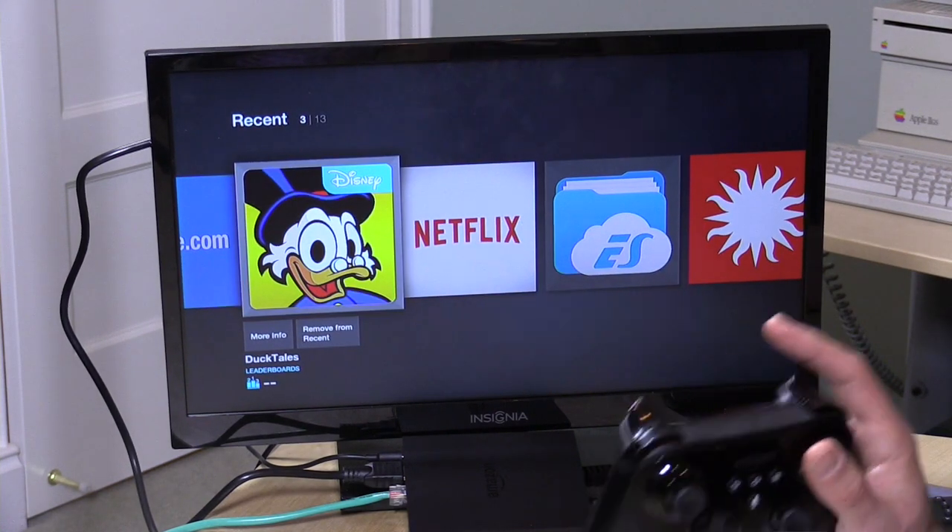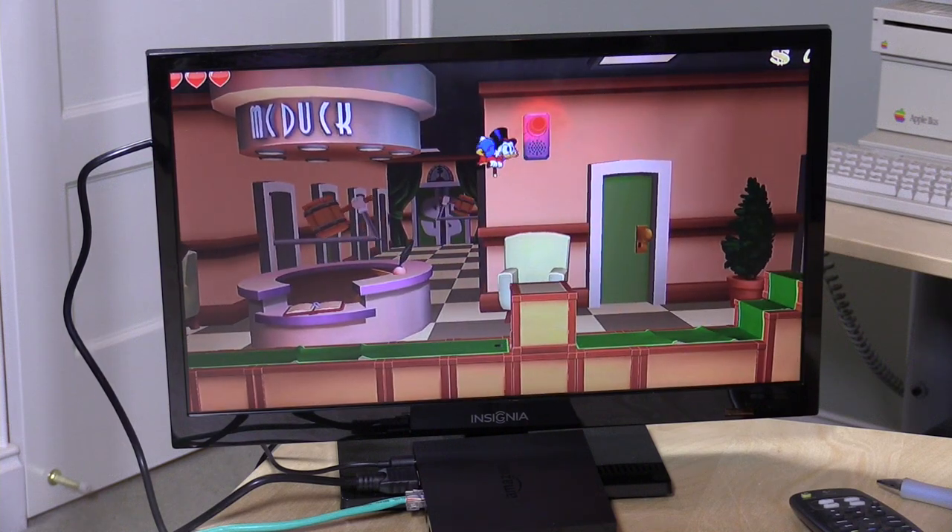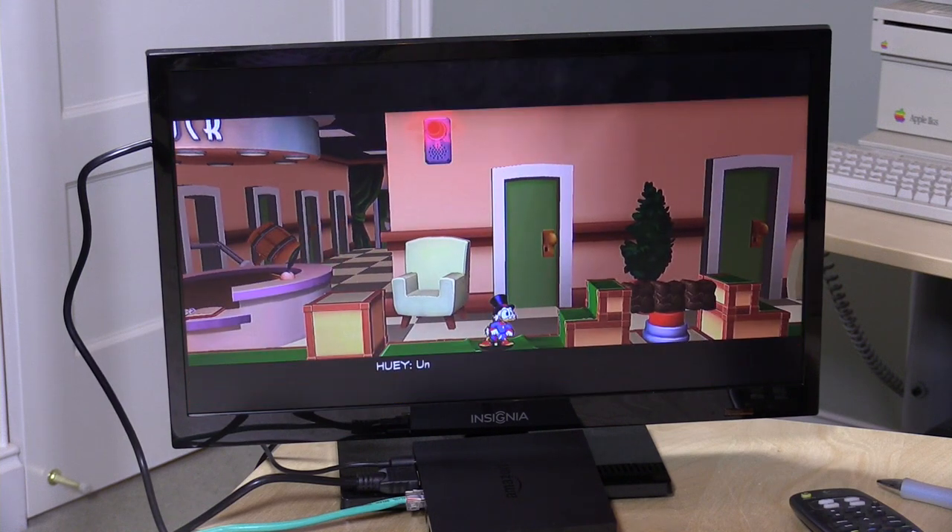One of the big things Amazon touts is gaming. We booted up DuckTales Remastered, which is indicative of the kinds of games you'll play — largely smartphone games refitted for the big screen, targeted at devices probably less powerful than this one. A year or two ago when the Fire TV first came out, being able to play these games on a set-top box was a big deal. Now less so, because Android TV boxes, and even Apple TV, are all running these popular mobile games on the TV format.